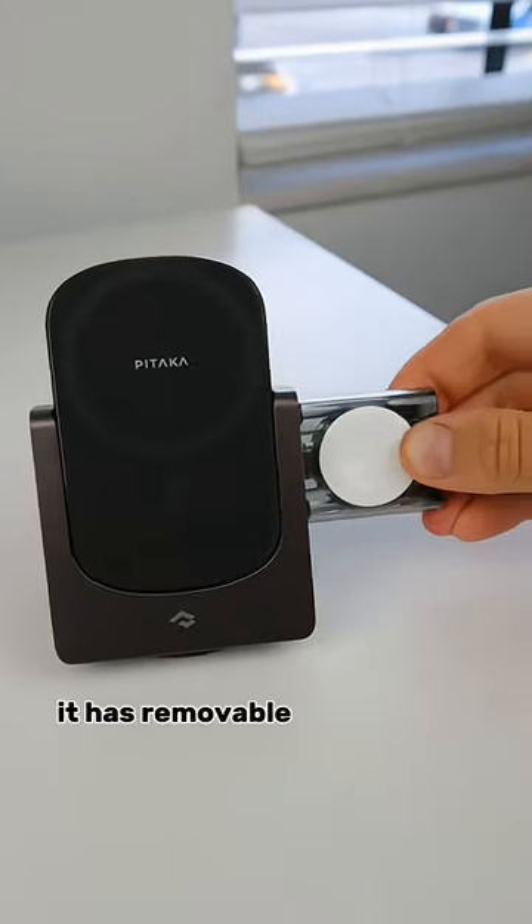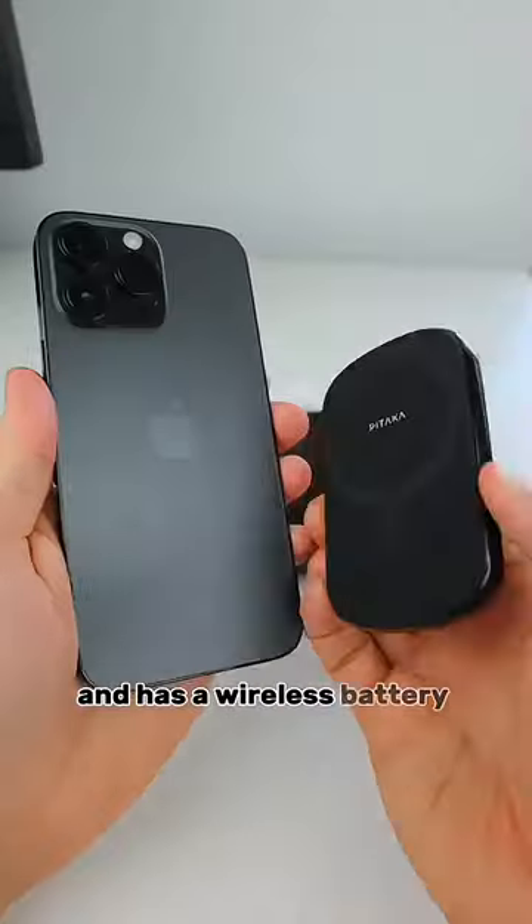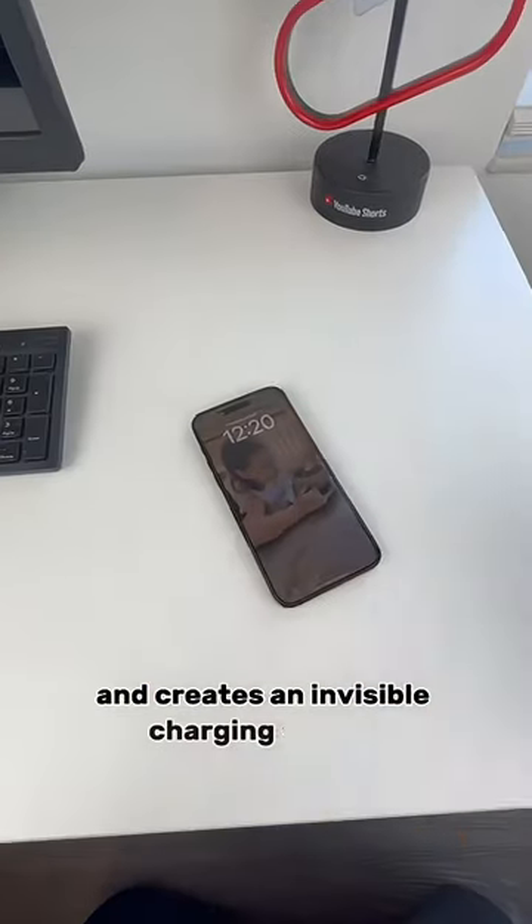A four-in-one stand that has removable components and space to charge all three of your Apple devices and has a wireless battery pack. A charger that installs underneath your desk and creates an invisible charging station.